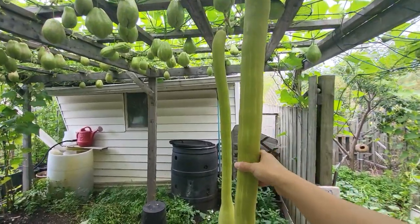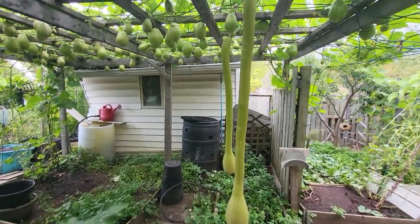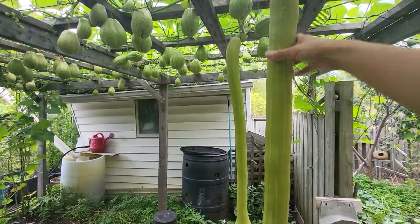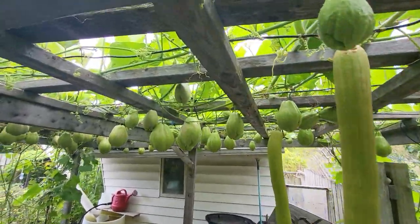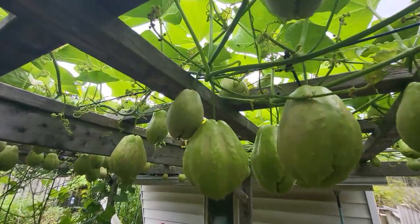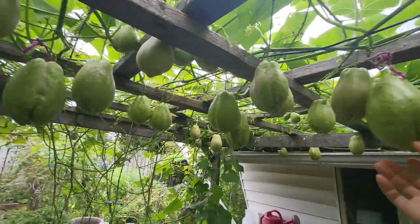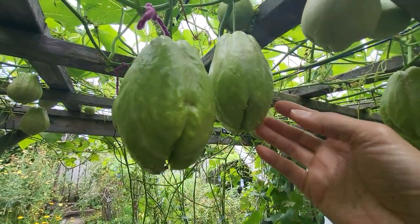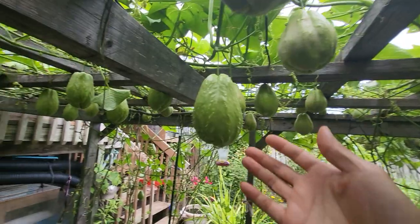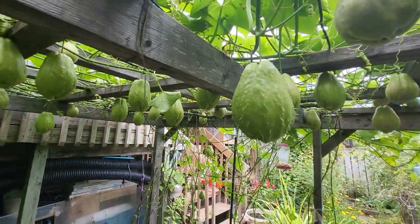These are tromboncini. They're like zucchini — they're a climbing zucchini. This one's probably over four feet long. Last year they used to be hairy, they used to have little spikes on them. But this year most of them are spike-free for some reason.